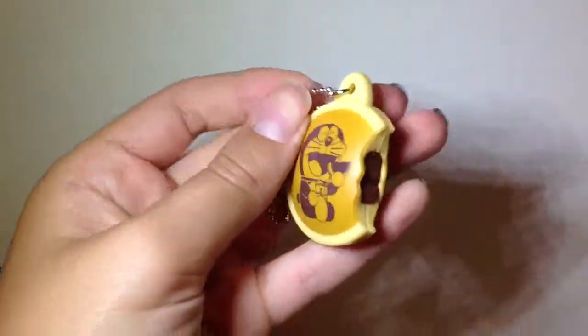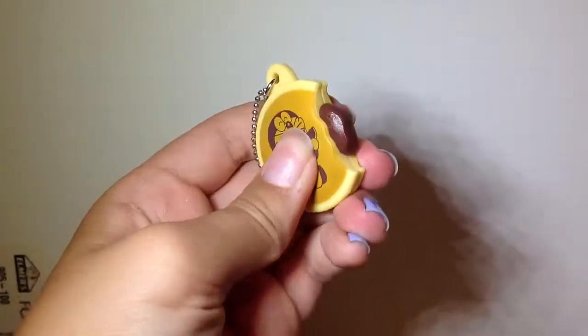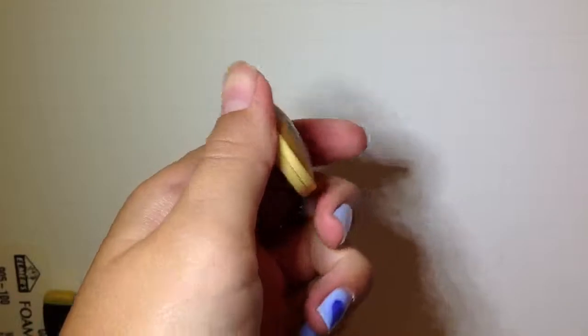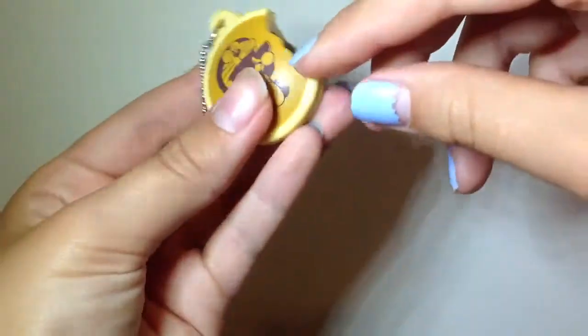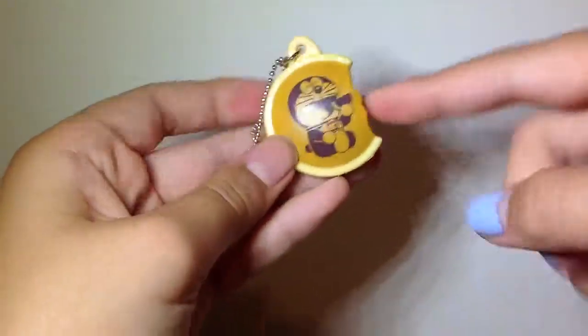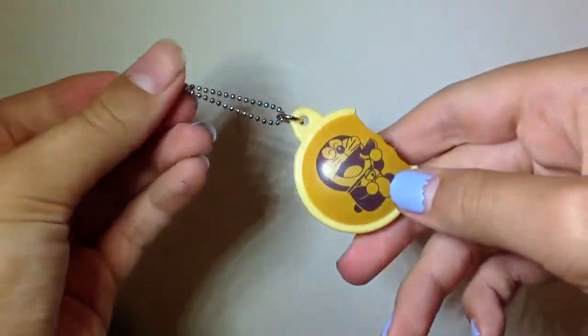Next I have not really a squishy, but it's this Doraemon dorayaki squeeze toy — it just squeezes this thing out and it goes back in. It's like sticky and super cute. I get my squishies from Kawaii Land and Amazon, if you're wondering.